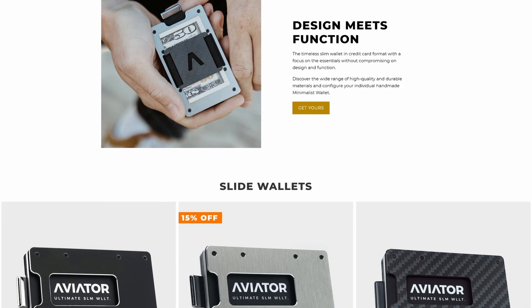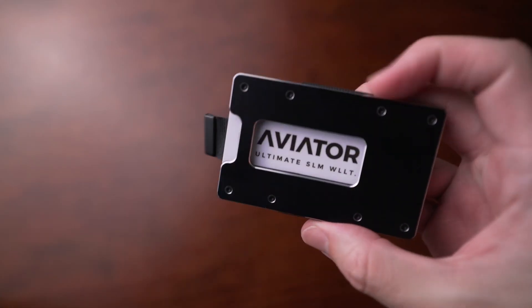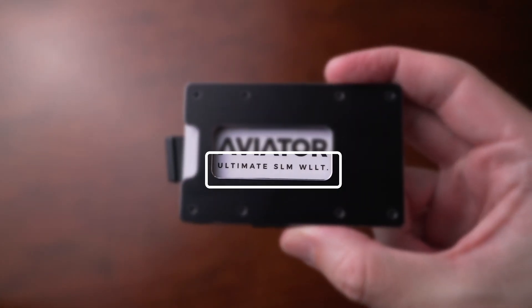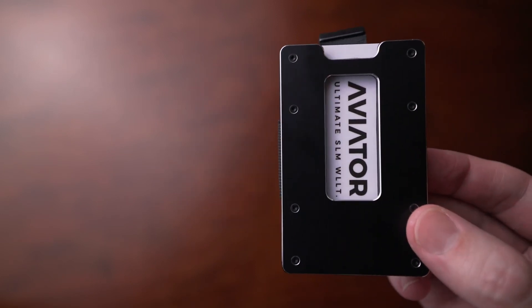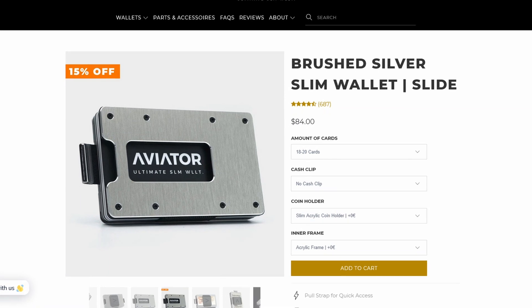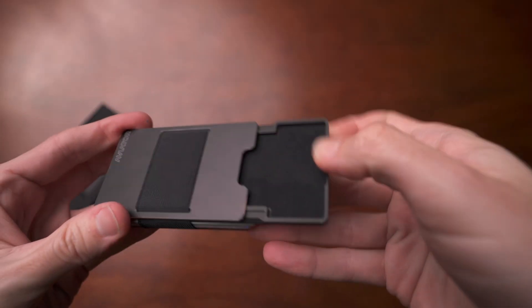But today I'll be reviewing the Aviator Wallet. Aviator Wallet reached out to me a couple of years ago, so I've been sitting on this longer than I should have. This is a very slim wallet with a couple of really interesting features. Aviator makes a really cool metal wallet design and it's made in Germany. On the front it says 'Ultimate Slim Wallet' in truncated wording, which I think is really clever for advertising a small wallet. It's made of aluminum — probably aircraft grade — and it's RFID blocking.